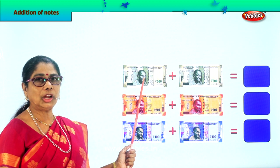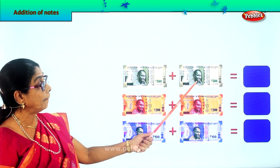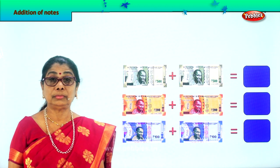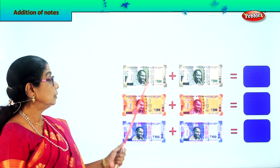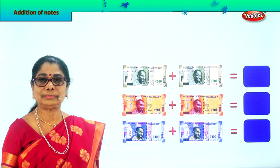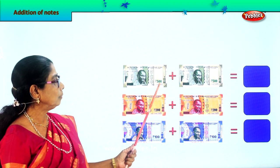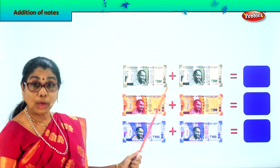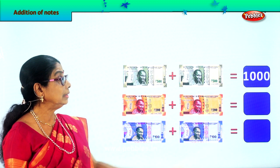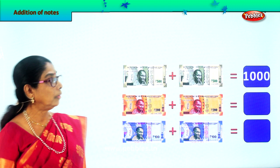Look at this — a big denomination. What is this? A 500 rupee note plus another 500 rupee note. Big money! So now 500 plus 500 — what does that make? 1,000. Yes, 500 plus 500 is 1,000 rupees. One big amount — 1,000 rupees.